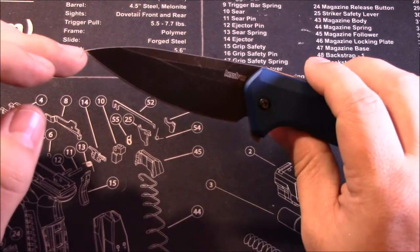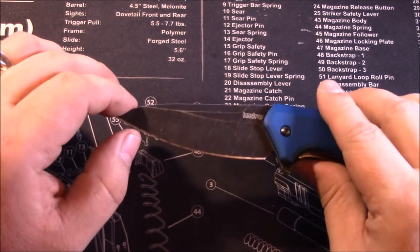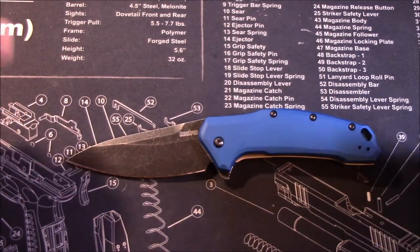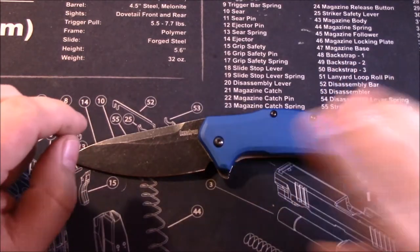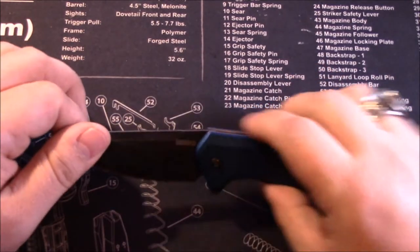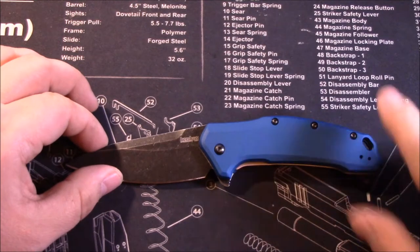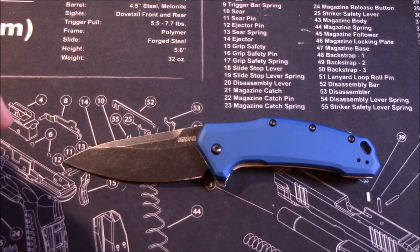The grind on the blade is flat ground with a saber-style cut, and it has a very large belly on this knife. I like that. There are some complaints about it, but I like it. The aesthetics — with the big belly and the canted-down handle — really push the blade forward, so it seems like it wants to be a good cutter.